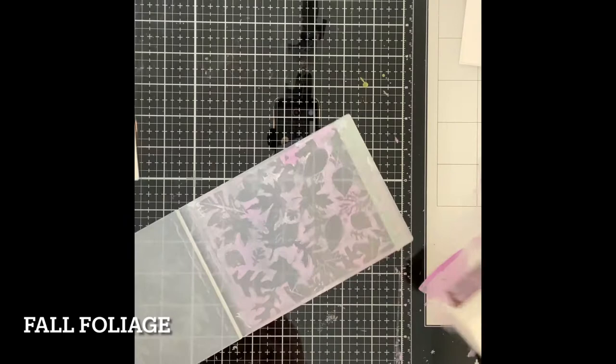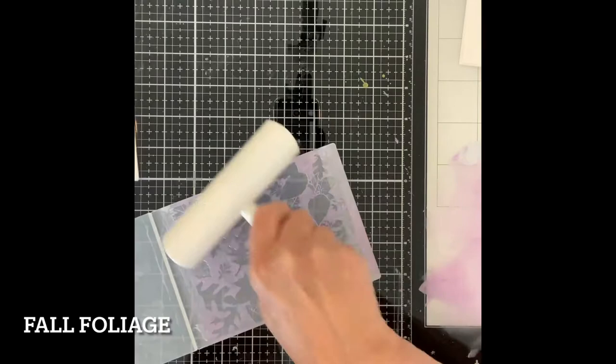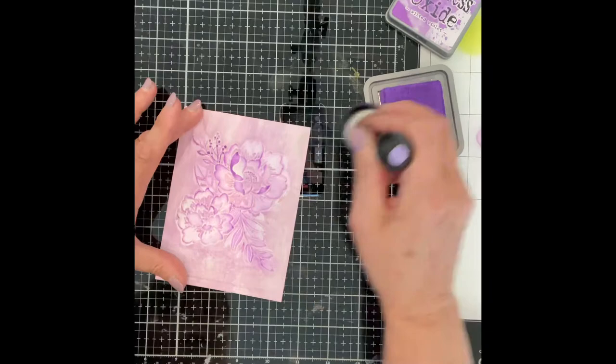I often will use two colors. Depending on how they are rolled out, the colors can be quite distinct or they can be blended, creating a subtle modeled effect. The beautiful soft color of Dusty Concord was used for the background on Peony Bundle. Distress Oxide Ink Wilted Violet catches the high points of the image producing a monochromatic panel.